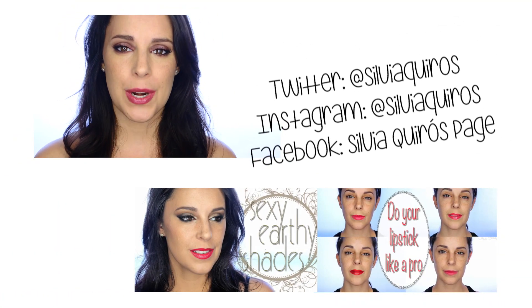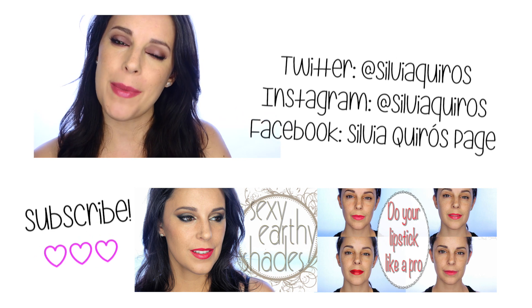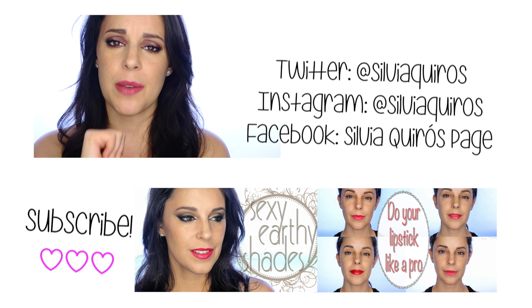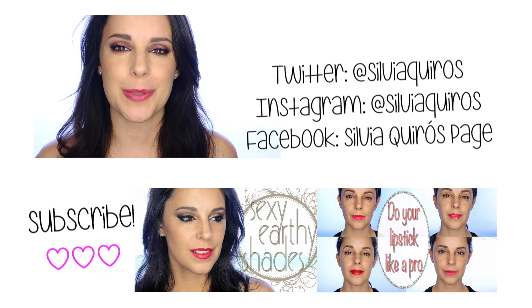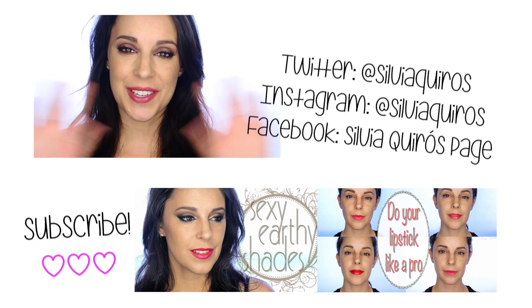I hope you like this makeup tutorial. I gave you a couple of lip options, but you can also go very nude or go for a deep vampire red, which is very on trend right now. If you want to recreate this eye or full makeup, please share a picture with me on my social networks. Give it a thumbs up, retweet, and all of that. Thanks so much for spending time with me — be happy and see you next time, ciao!